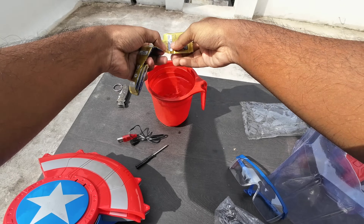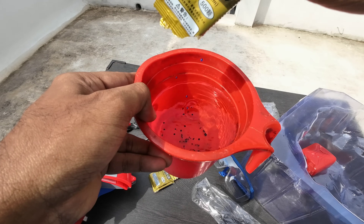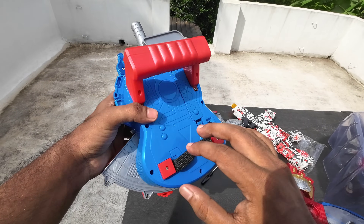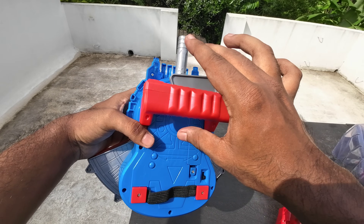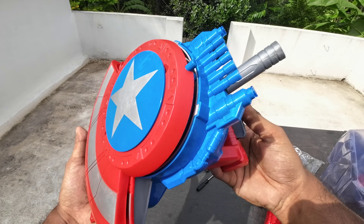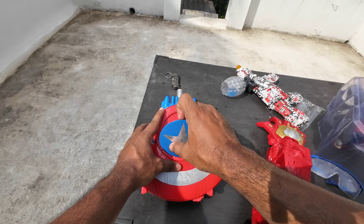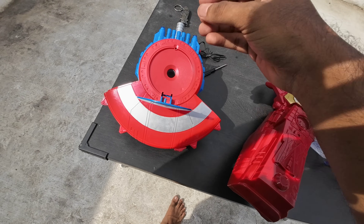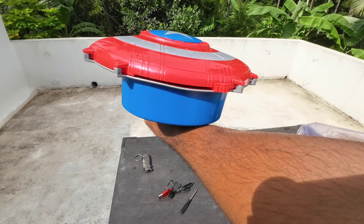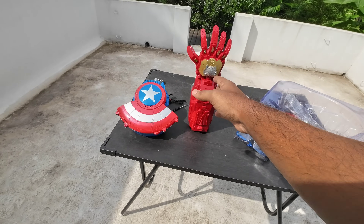We have to see the back of it. We have to do the same thing - we can see the same color, but now we have to wait for the battery. We have to switch this one. Now we have a gel blasting. We have to put a space on it. You can put your hands on it. Now we have the Iron Man hand - this is a gel blasting.